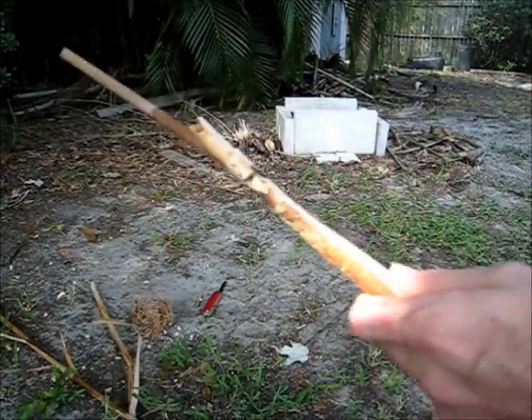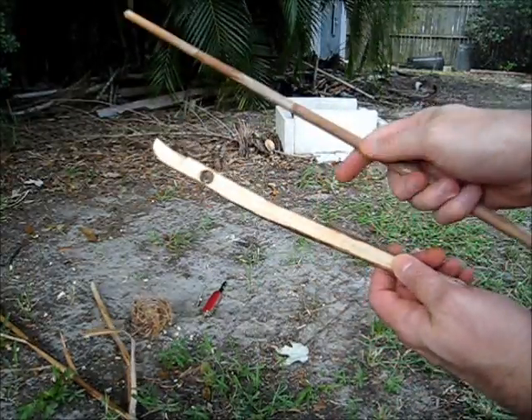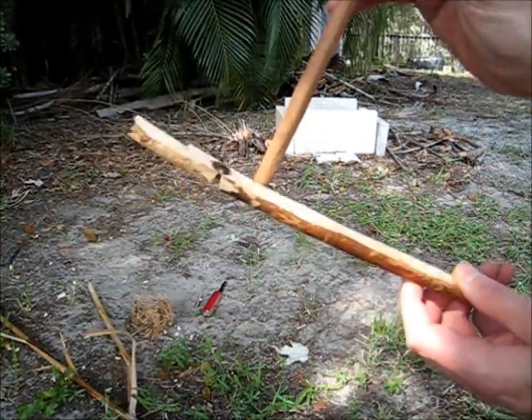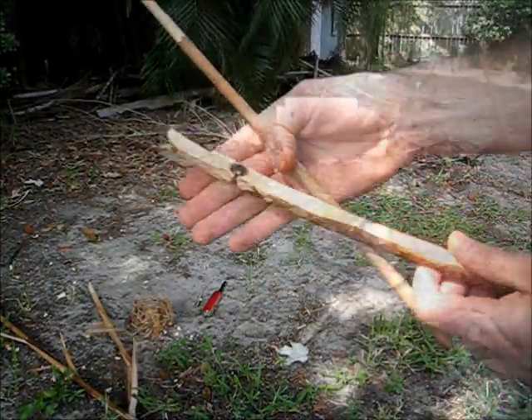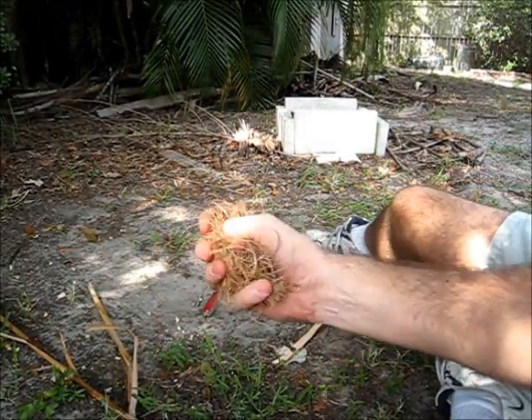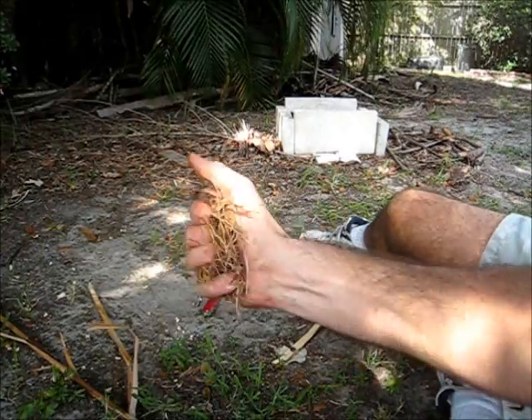So it should be — I'm speculating anyway, theorizing — good weather conditions for the hand drill. I've already done a burn-in and cut the notch for the fireboard here. Also have my tinder bundle here, which is just a bunch of palm fiber.